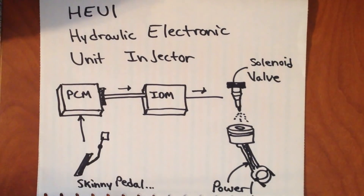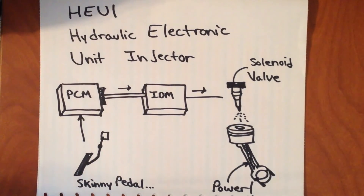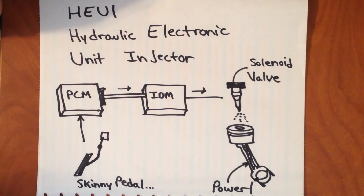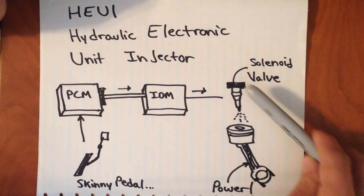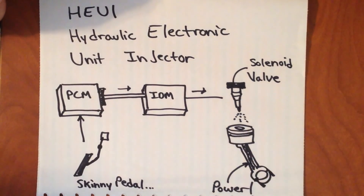Basically, the way it works is that you put your foot down on the skinny pedal, it sends a signal to your PCM. But the PCM itself doesn't supply enough current to fire off the injector solenoid valves, so it then gets amplified by the IDM — the injector driver module — which in turn opens our solenoid valve, lets the oil flow in, and fires the fuel off to give us power and response when we put our foot on the floor.